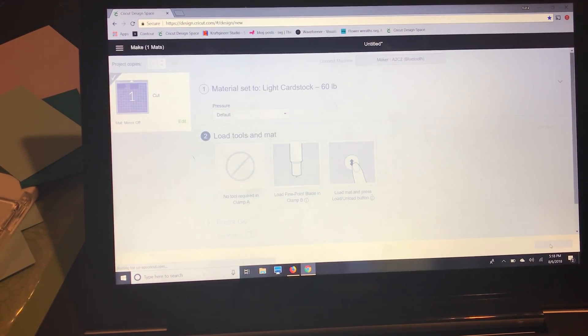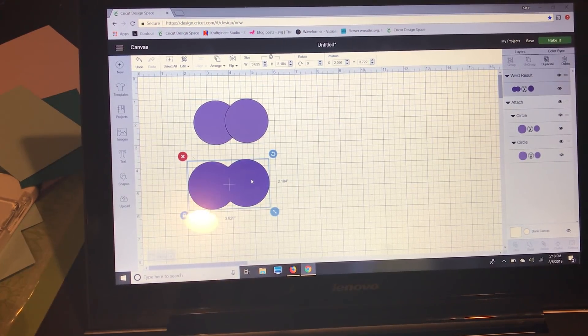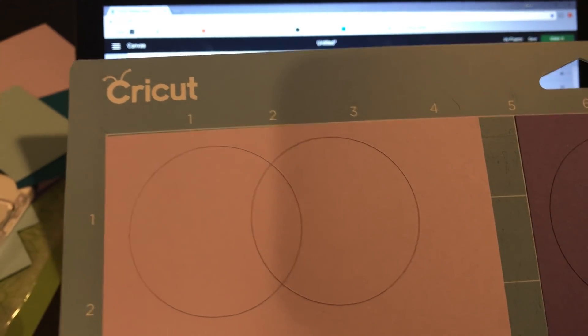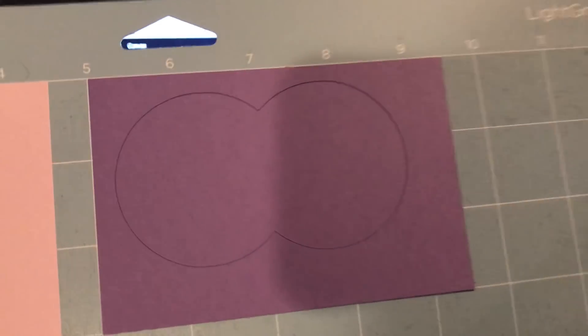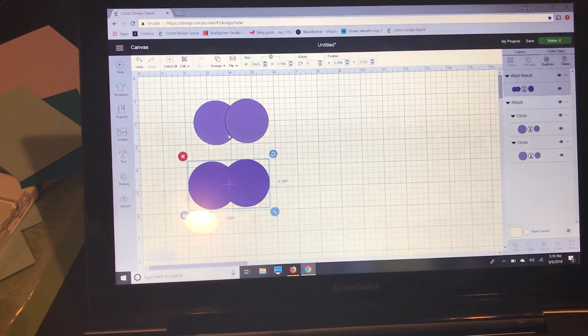Back on screen you'll see the light purple is the attached set and the dark purple is the welded set. Looking at the paper: for the light purple (attached), it cut out both circles completely — even though in the preview it only looks like it cuts one from the other, it cuts them both. For the dark purple (welded), it cut just the combined outline. That's a big difference between weld and attach for images.